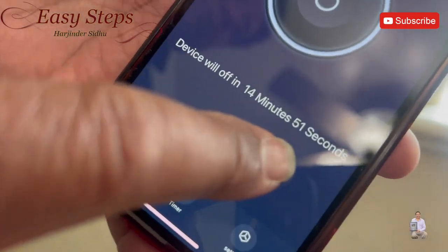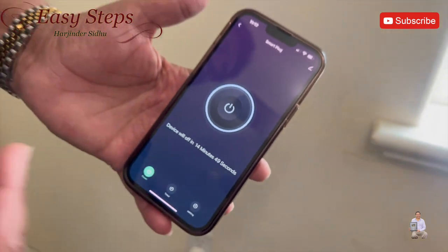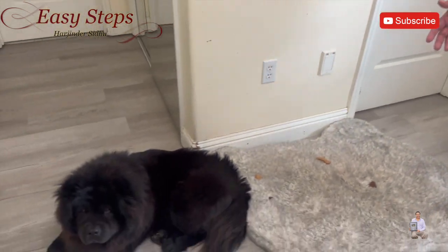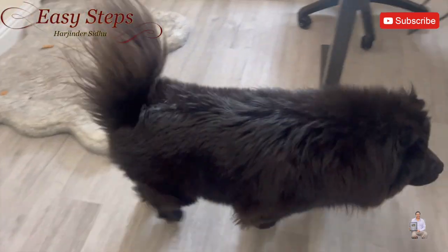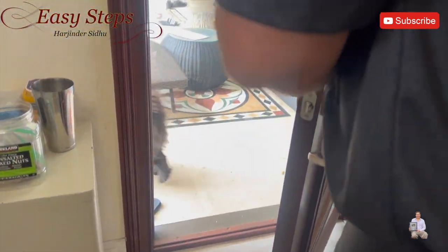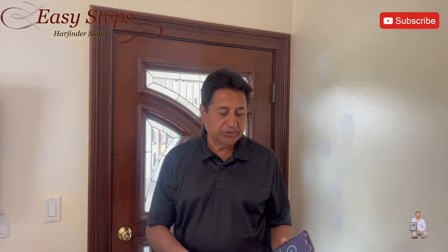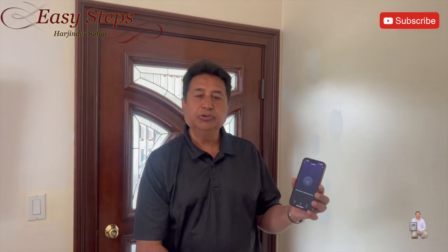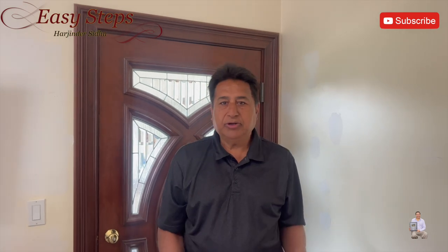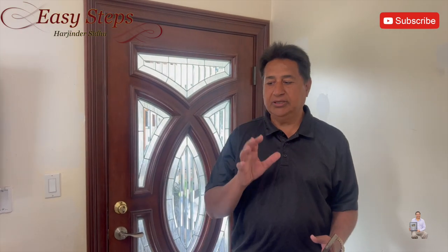The app shows 14 minutes 51 seconds and it automatically shuts off. Now it's time to take Tyson outside. Even we have to leave the room. Since I already cleaned the room, I can turn it off through the app — it's a very handy application. That's how I keep my house clean from odors. Now let me take you to the kitchen.